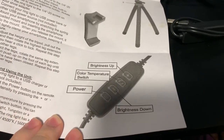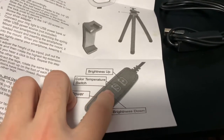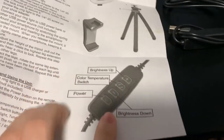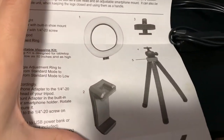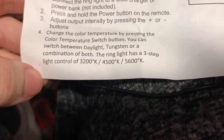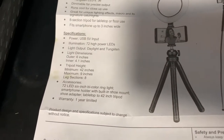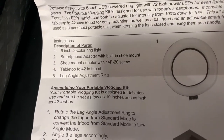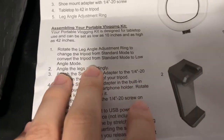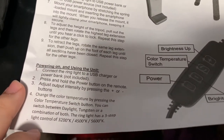Here we have a mapping of the remote: the power button, brightness down, a color temperature switch — that's what that single button is — and brightness up indicated with a plus sign. The color temperatures range from 3200, 4500, and 5600 Kelvin. It shows the unit fully built on the back, with all the features, specifications, a description of parts, and instructions for assembling your portable vlogging kit and powering it on.